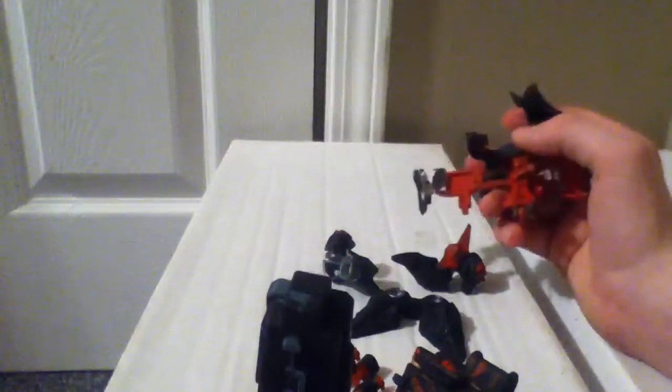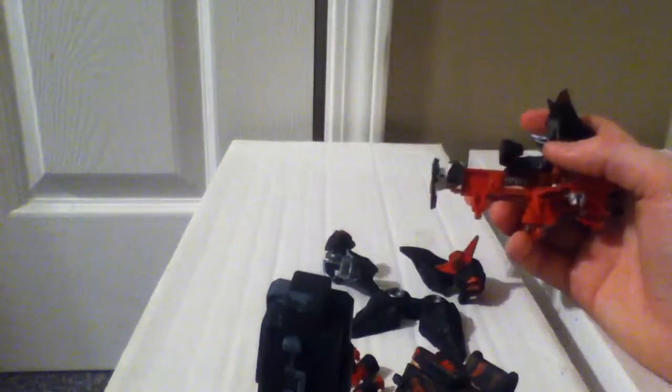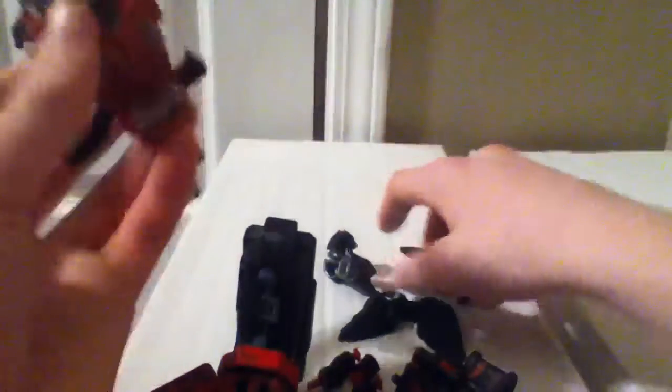Putting this guy together is pretty simple, just like any other Cross Fight Beyblade. I'll just use my fingers because I neglected to grab my screwdriver. Sometimes I just grab this and screw it in with another screw — it works pretty effectively. That's a nice little tip for those of you who wanted to know.